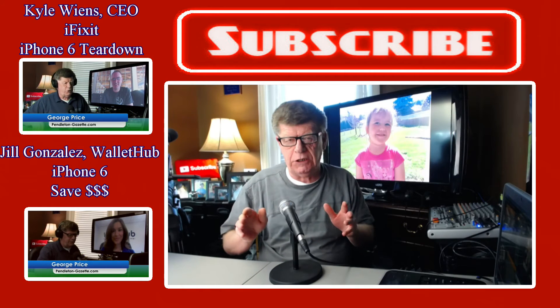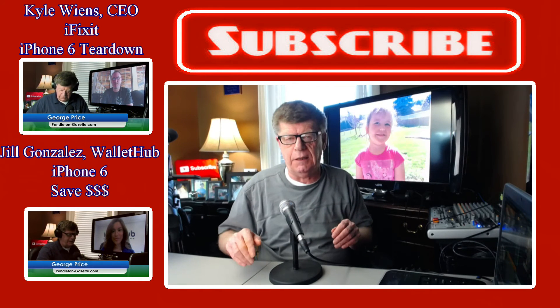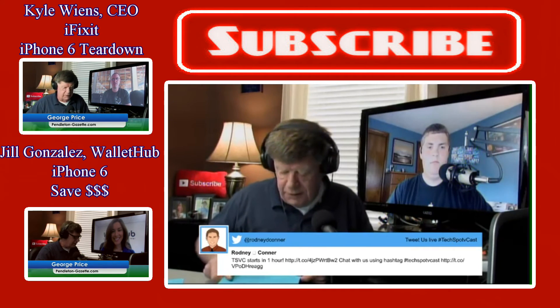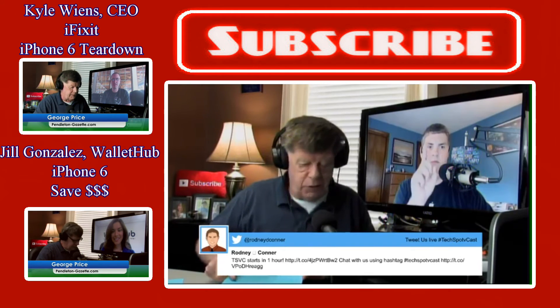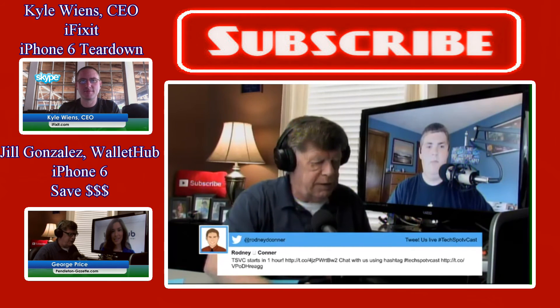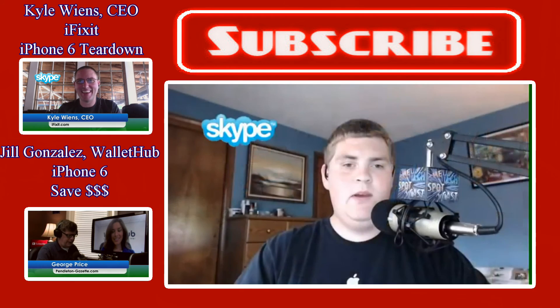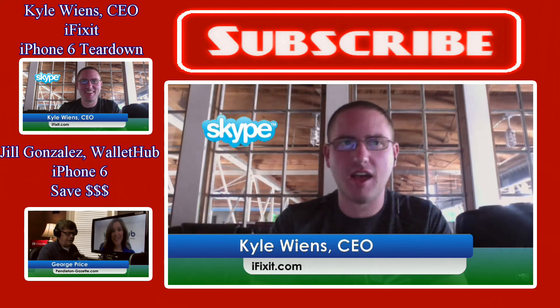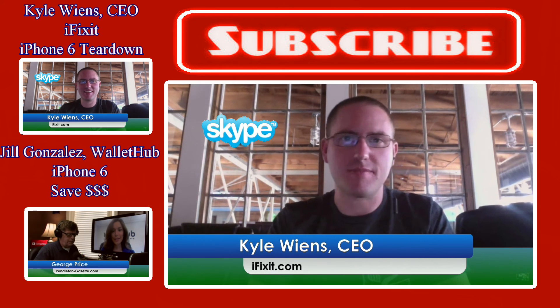Have a comment or question about this review? Leave it down below — I'd like to hear from you. Be sure to catch our show on YouTube each Wednesday at 1 p.m., where my co-host Rodney Connor and I talk about the latest tech and what's going on in the web. There's also live tweets where you can tweet your questions to us. And if you have something you'd like to talk about or a YouTube channel, get a hold of me and we can set up a Skype interview.